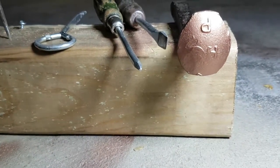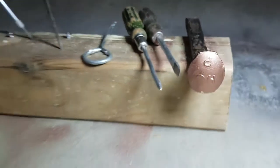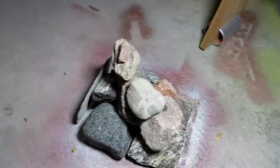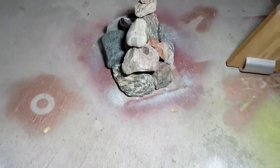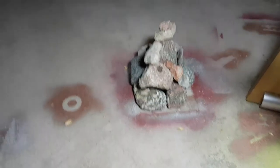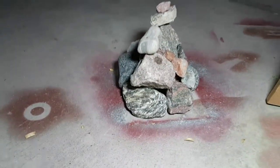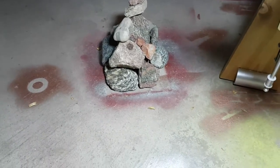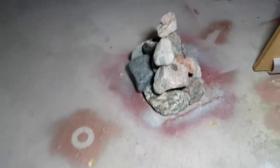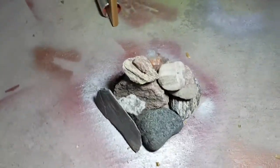Just for fun I spray-painted the tops copper — copper tools! That was a little inspiration from the Whatever Brothers. There are also a few rocks I picked up here and there; they'll end up in my rock garden outside.